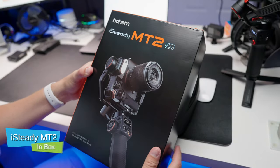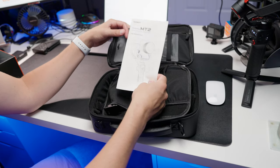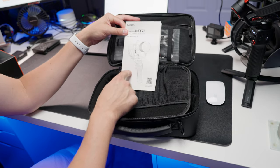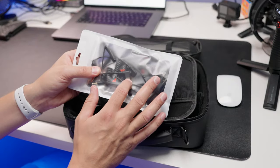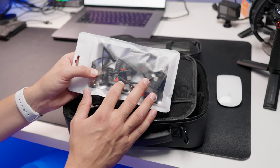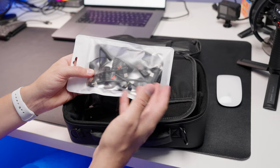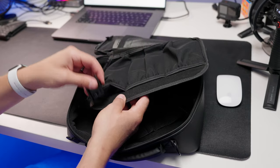If you get the full kit, here's what you get. You get a nice carrying case, and inside the case you have a whole bunch of stuff. You have a manual that's actually incredibly good — you can learn everything you need from it. You get a bag full of every type of connector you're going to need to connect your phone or camera to the gimbal so it can control parts of your device.